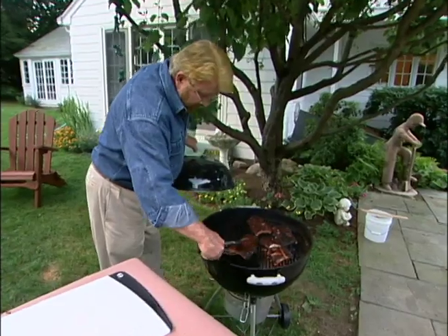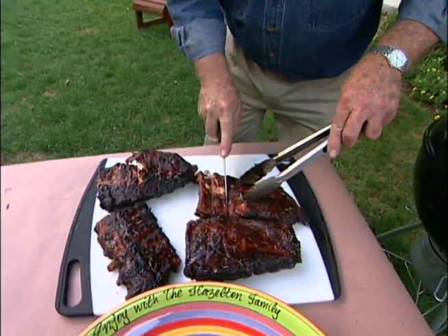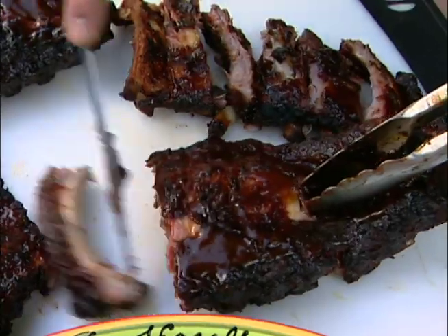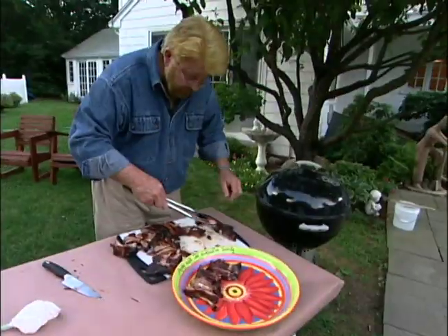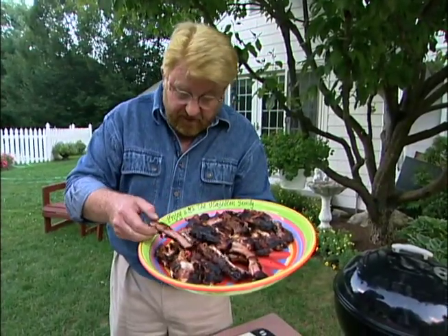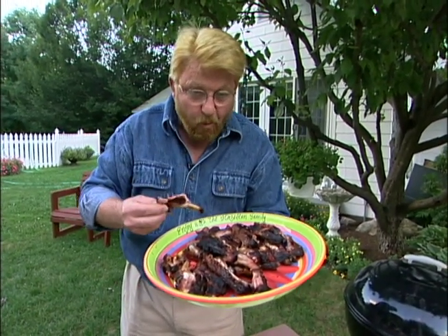I pronounce these ribs done. You can serve them as half slabs, but I like to cut them up into individual ribs — it just makes it easier for folks to eat them. Well, I'd say there's only one thing left to do with these babies, and that's enjoy. Mmm.